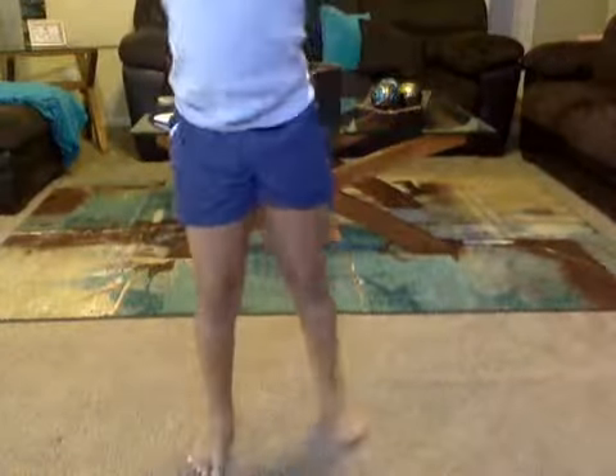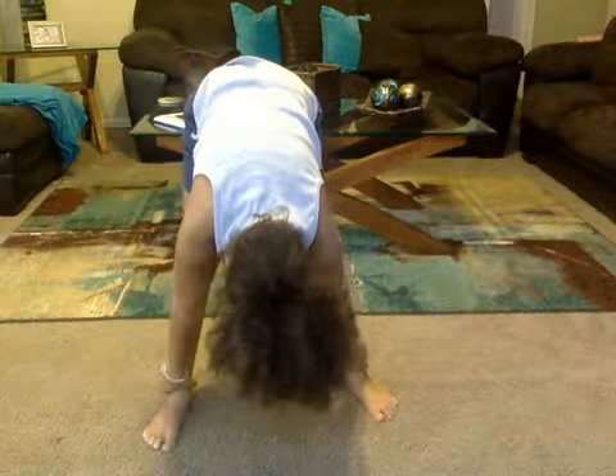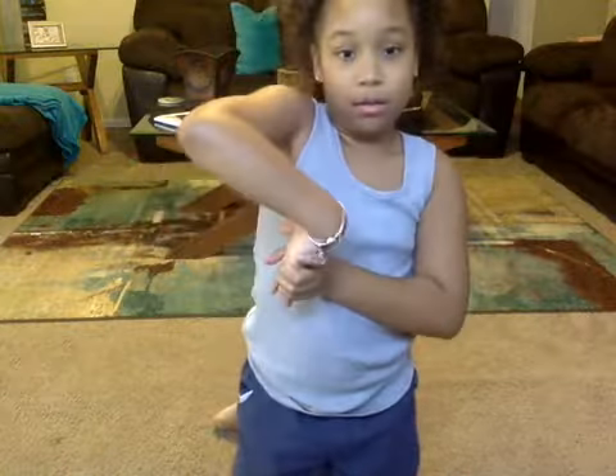Okay so first you need to stretch. You don't need to stretch that much — first you want to stretch your wrist like this. So basically you need a stretch, then you're going to go on your knees.